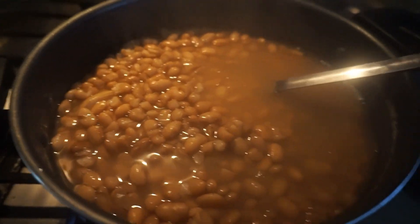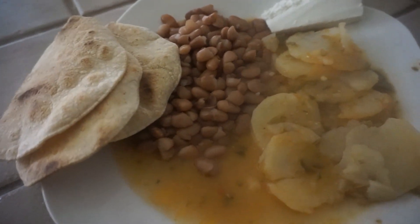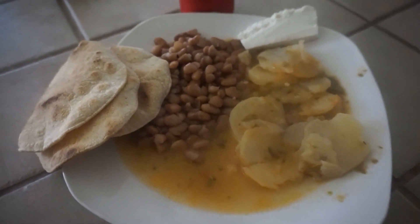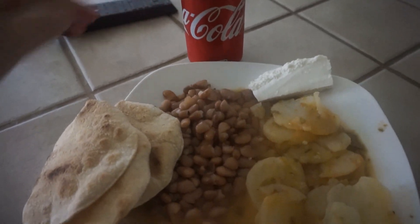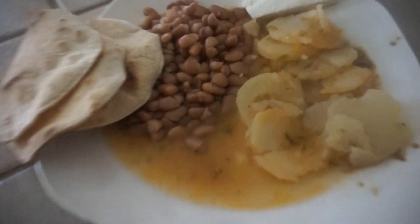Tomorrow and the next couple of days I'll smash them and use them for different foods. So this is how I like to eat it — I have my frijoles, my papas, some queso fresco, a cold soda, and my tostaditas right here. Time to dig in!